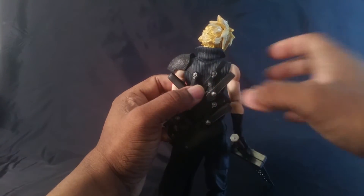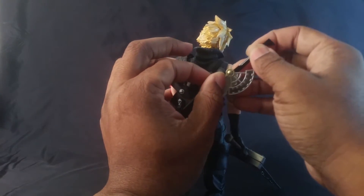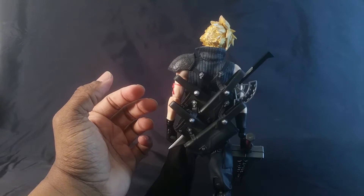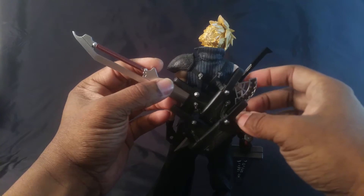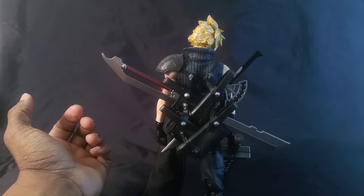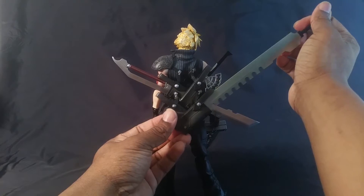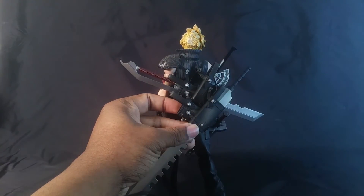I'm going to close things out with me attempting to get these swords back in here while I give my final thoughts. Final thoughts: this thing looks frigging amazing. And as you saw, even though I was complaining about it being stiff, I was capable of getting him into some cool poses. And at the end of the day that's all that matters. This thing is definitely good looking and it definitely feels premium as hell.